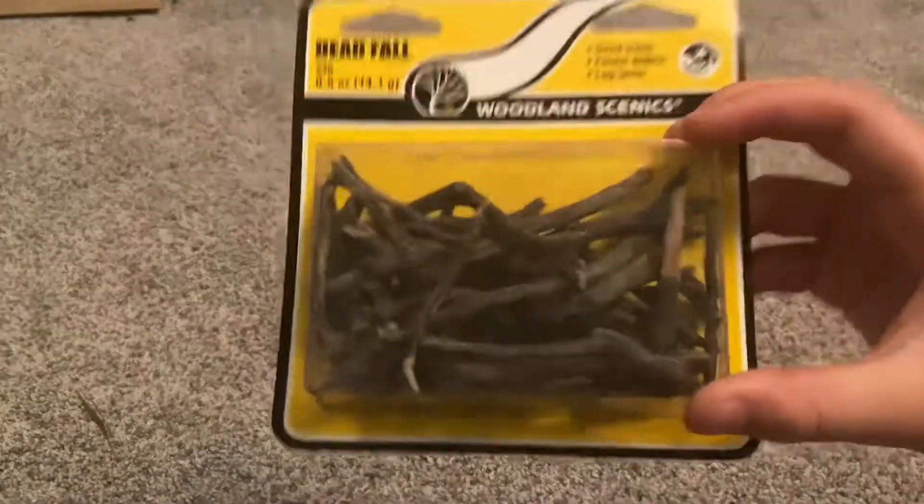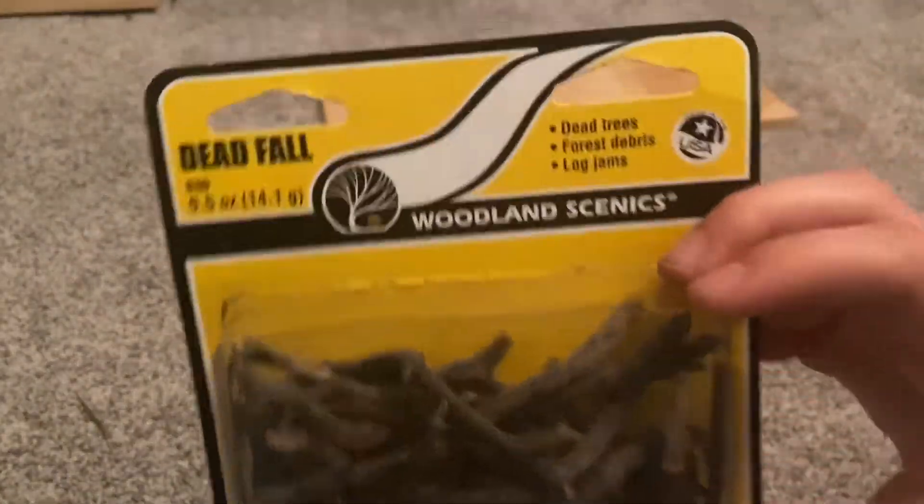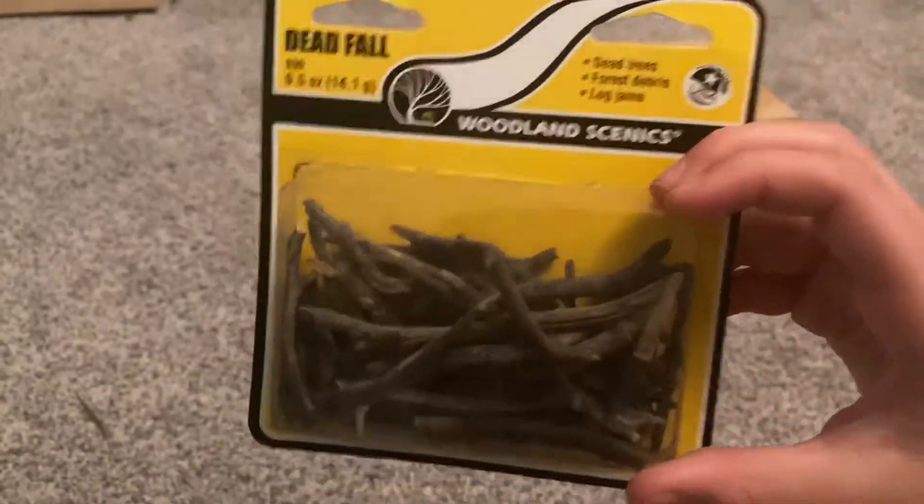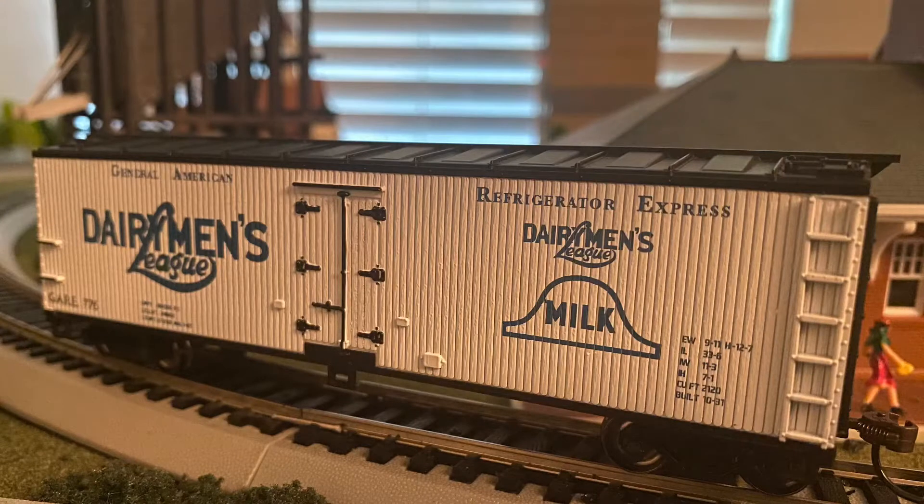Last but not least, Woodland Scenics Deadfall — dead trees, forest debris, and log jams. I don't know where I'll use this but I can find a place somewhere. If you enjoyed this video make sure to like and subscribe, and thanks for watching. This is LMR Trains — have a great rest of your week.